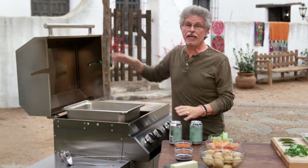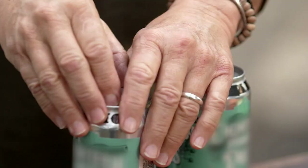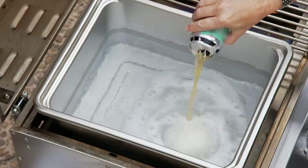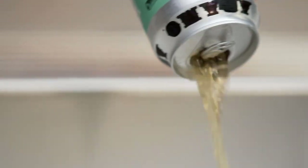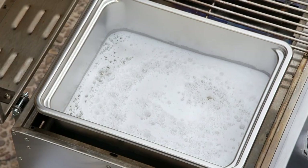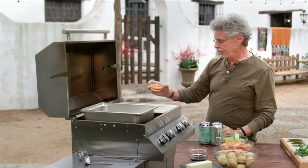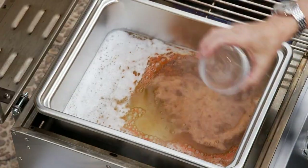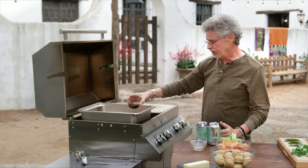Start by bringing two gallons of water to a boil. Add two cans of your favorite beer. Then add 1¼ cup of shrimp boil, 1¼ cup of Cajun seasoning, and 1¼ cup of Worcestershire sauce.